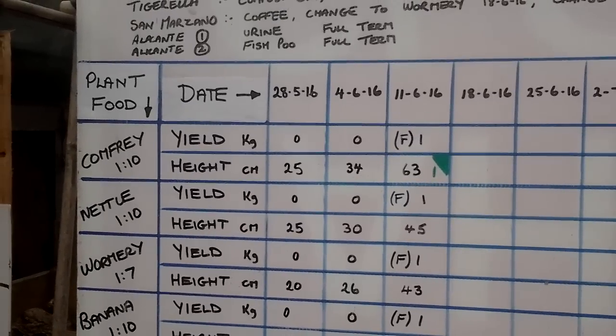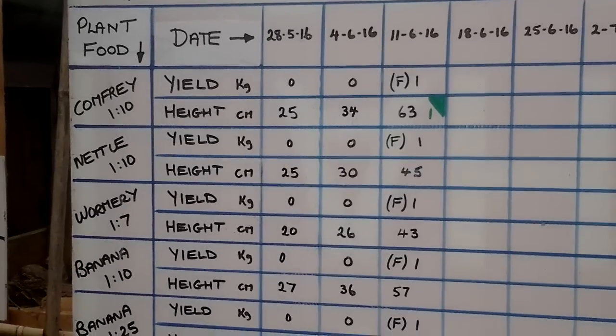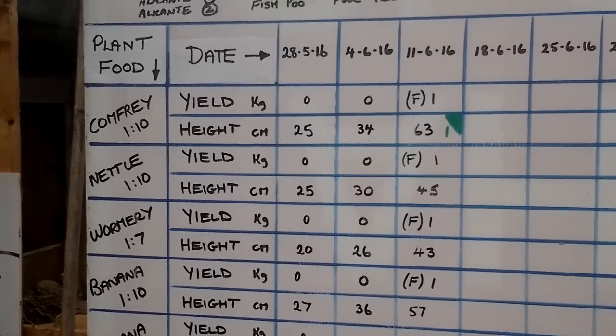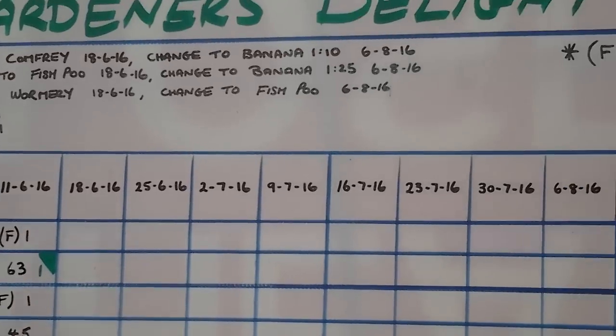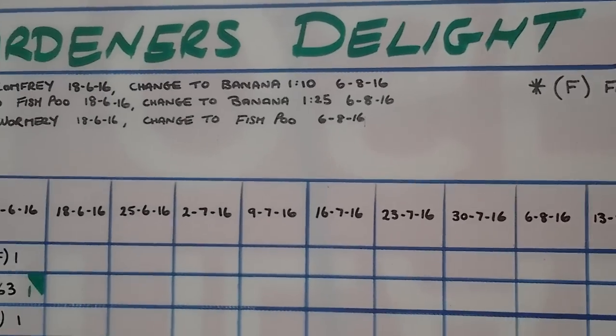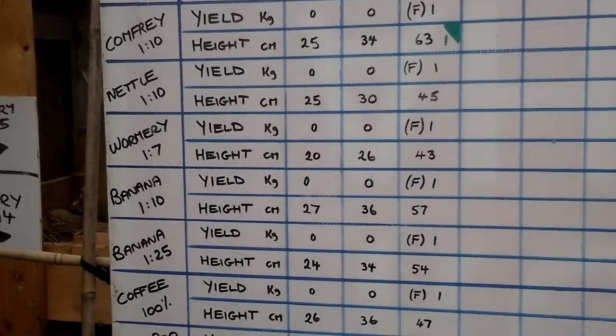I'll scan down the data sheet nice and slow so you can pause wherever you want. The F's in the yield column indicate flowers — when we've actually got flowers on the truss.